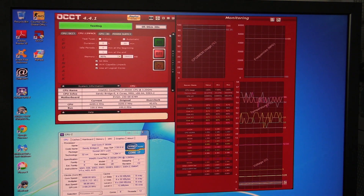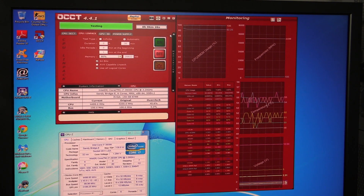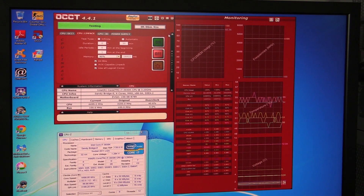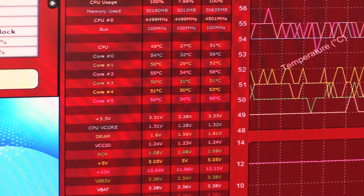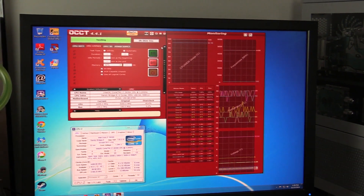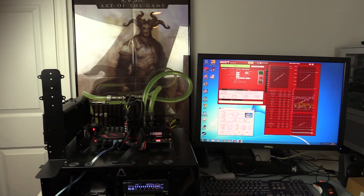From a software standpoint I use OCCT version 4.4.1 with the CPU impact test running at 64-bit with all logical cores enabled. I run it for 30 minutes, let it cool for 30 minutes, then run again — twice for each set of fans. The overclocks tested are 4.0GHz at 1.2 volts and 4.5GHz at 1.35 volts. I record the min and max temperatures, take averages of the three runs per fan set, and put it all into a table.